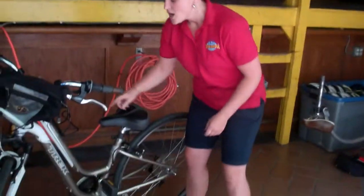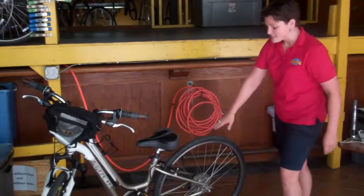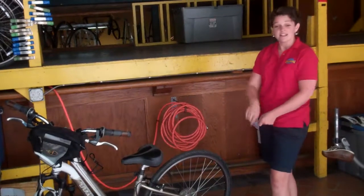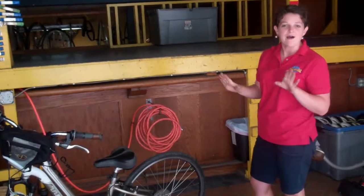Let's get to work. So this is one of our comfort hybrid bikes. You'll notice it doesn't have a rack on the back. That's important, because trailer tandems only fit on bikes without racks on the back.